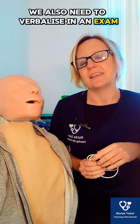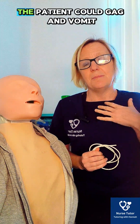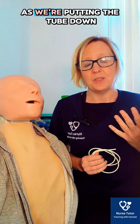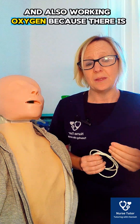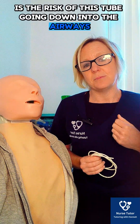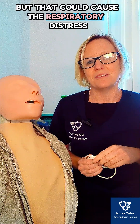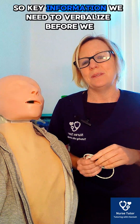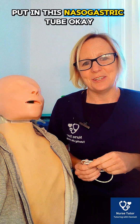We also need to verbalise, both in our exam and in clinical practice, that we should have available working suction. The patient could gag and vomit as we're putting the tube down, so we'd want to make sure we can clear the airway if needed. We also need working oxygen, because there is the risk of the tube going into the airways during insertion, which could cause respiratory distress.